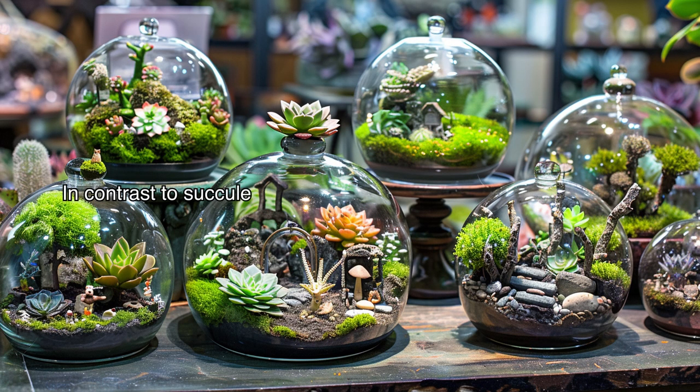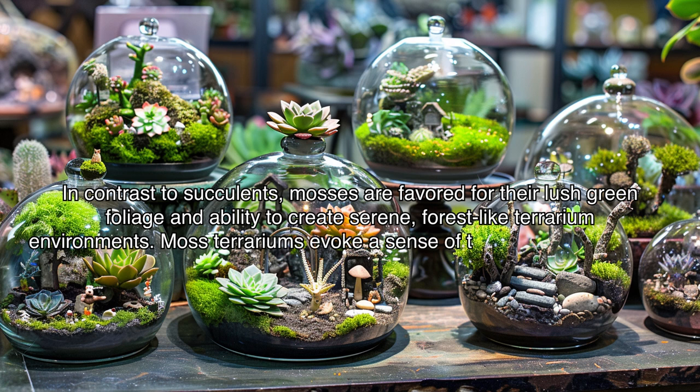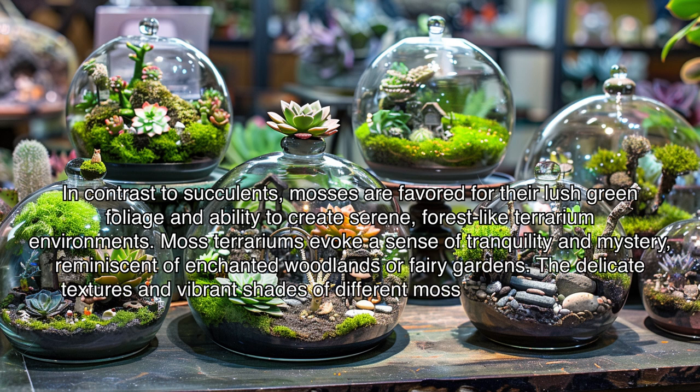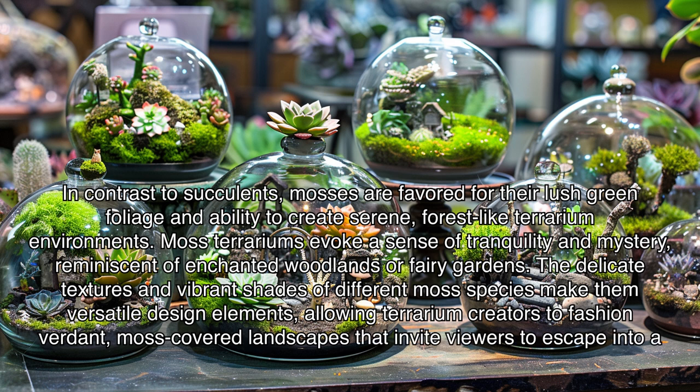In contrast to succulents, mosses are favored for their lush green foliage and ability to create serene, forest-like terrarium environments. Moss terrariums evoke a sense of tranquility and mystery, reminiscent of enchanted woodlands or fairy gardens. The delicate textures and vibrant shades of different moss species make them versatile design elements, allowing terrarium creators to fashion verdant, moss-covered landscapes that invite viewers to escape into a miniature world of greenery and magic.